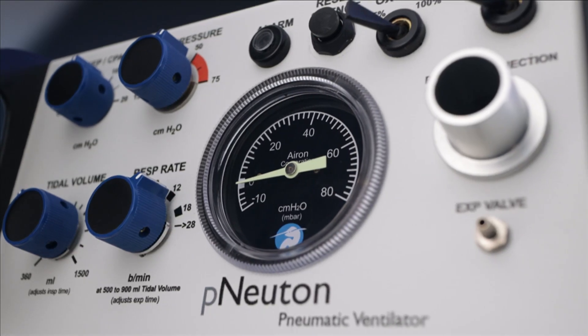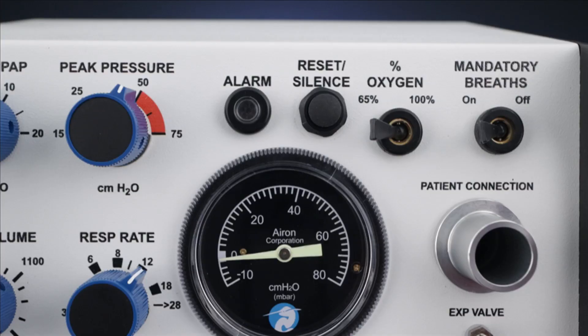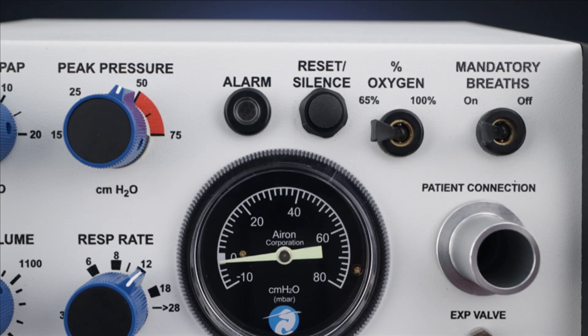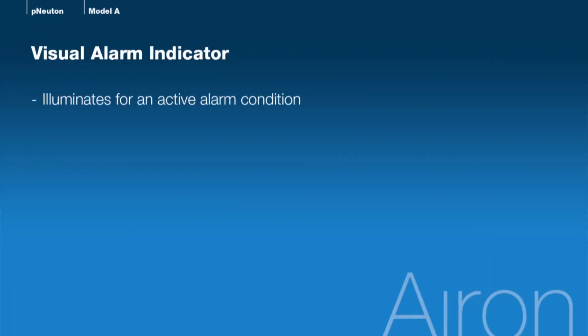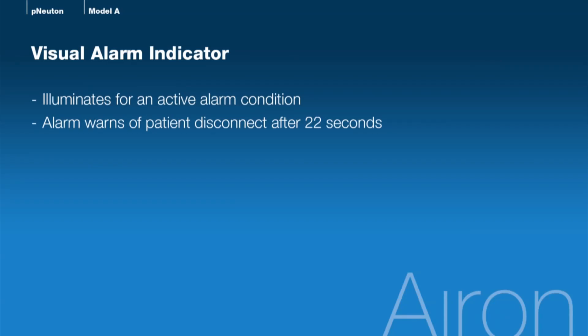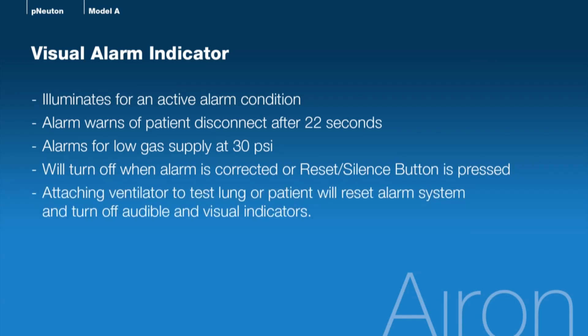Next, let's move to the right-hand side of the front panel to discuss audible and visual alarms. Above the pressure gauge are the Visual Alarm Indicator and the Alarm Reset/Silence buttons. The Visual Alarm Indicator illuminates for an active alarm condition. The alarm warns of a patient circuit disconnect after 22 seconds, or when the gas supply is at less than 30 psi. The alarm will also activate as soon as an oxygen source is turned on to the ventilator. You may silence the alarm for one minute by pressing the Reset/Silence button. Attaching the ventilator to a test lung or the patient and starting ventilation will automatically reset the alarm system and turn off the audible and visual indicators.